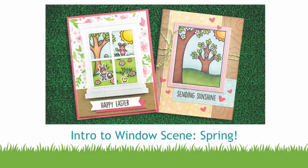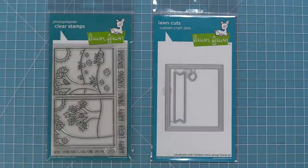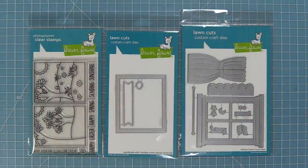Hello and welcome to another Lawn Fawn video. Today we are so excited to be introducing our stamp set Window Scene Spring and its coordinating dies. Window Scene Spring has been designed to be used with or without our awesome window frame and it looks so cute either way.